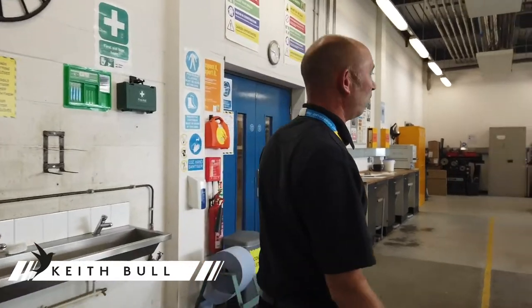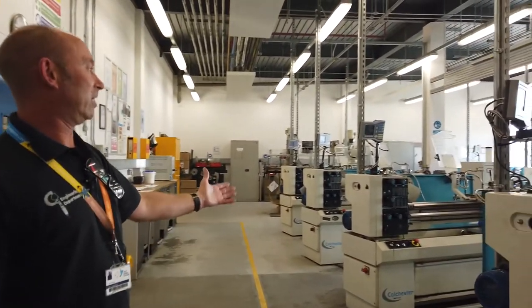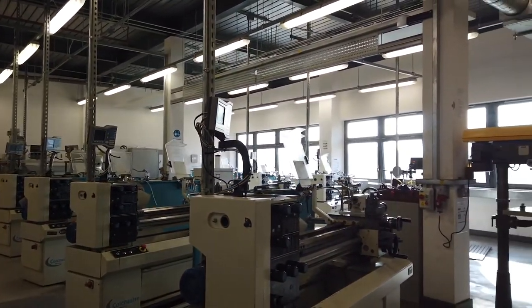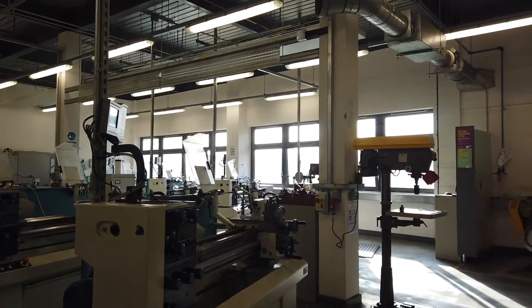Hello, my name is Keith, I'm the Quality Lead for Engineering. If you're interested in a practical course, this workshop area is for you. We've got an industrial setup with industrial machines — lathes, drills, milling machines, and a bench work area.